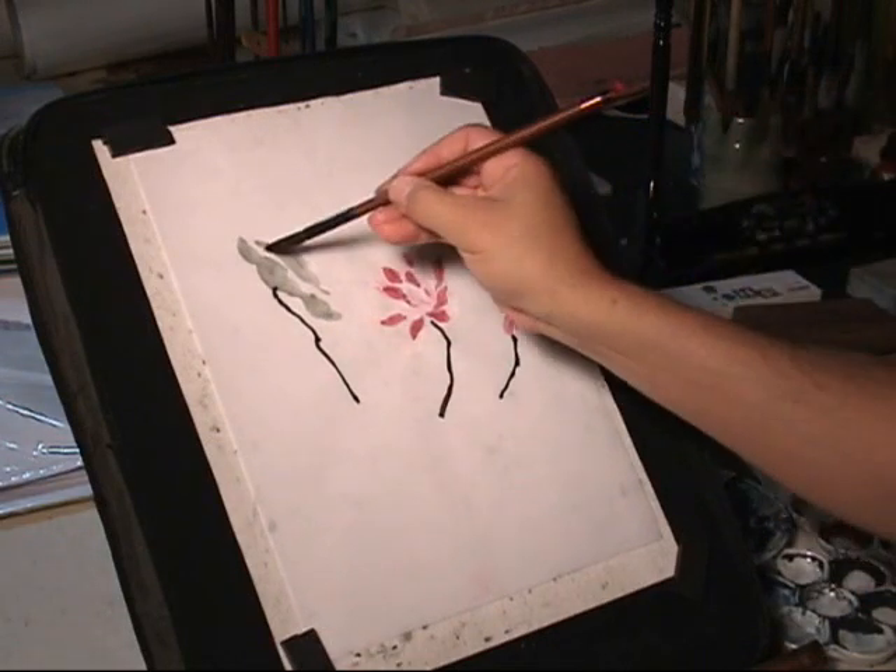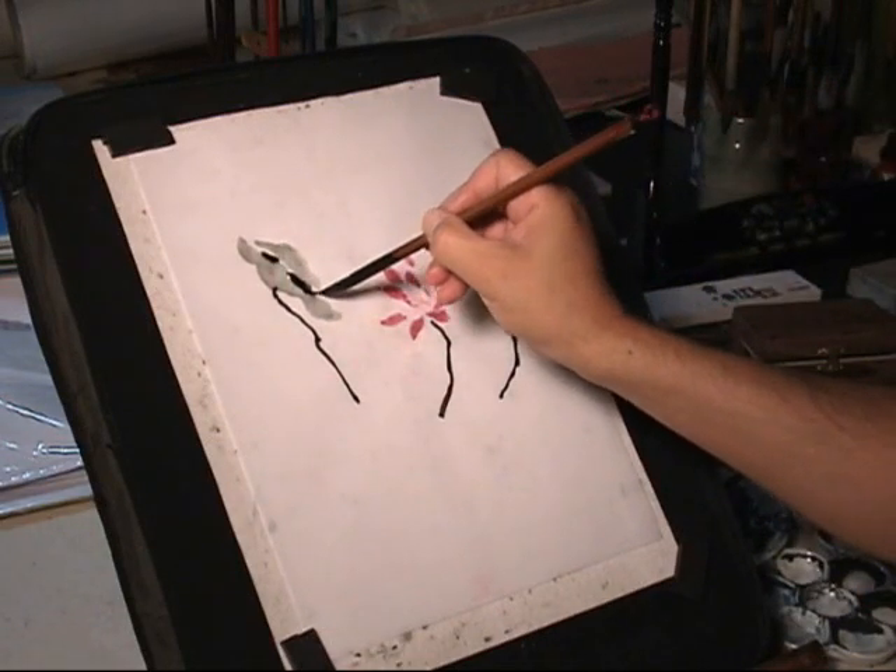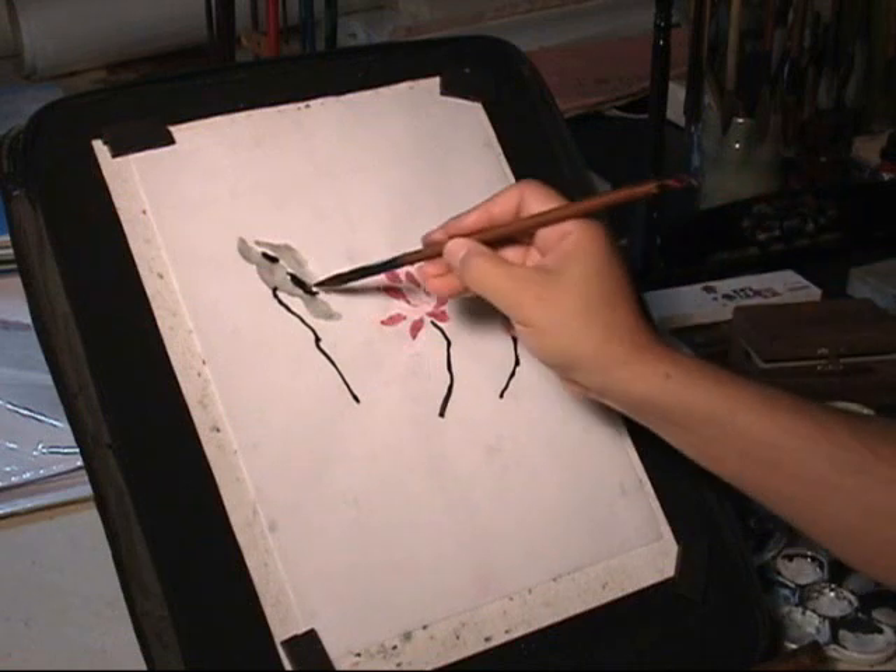It's a curled leaf, not open yet — very young.